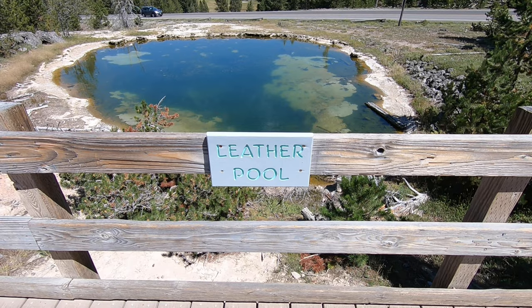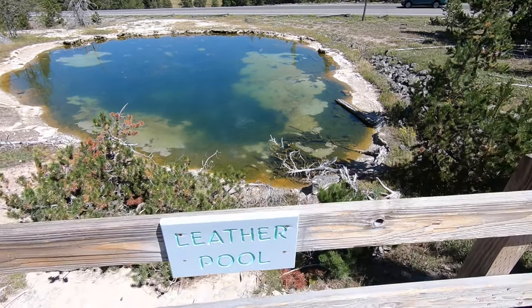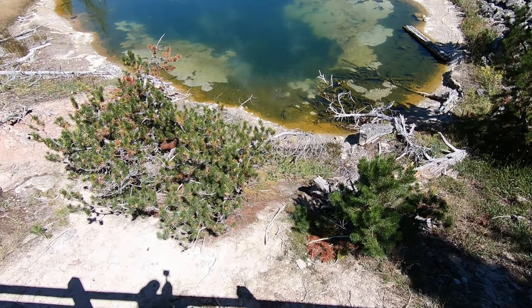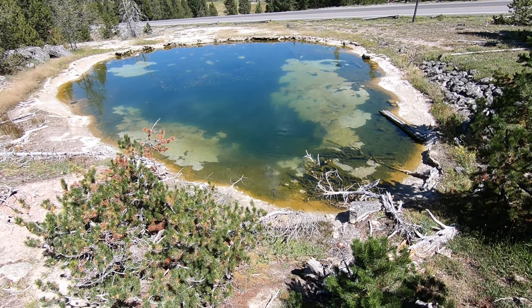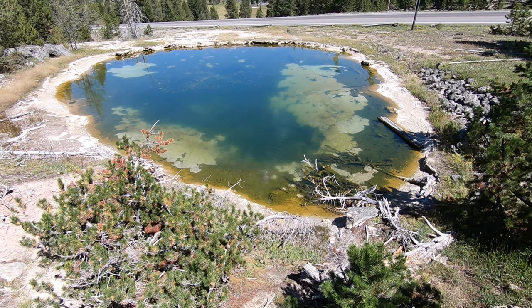This is called the Leather Pool. It was a warm 139-degree pool with leather-like bacteria. In 1959, an earthquake caused the temperature to rise and killed the bacteria in the pool. Now the water has cooled down enough to support the brown bacteria once again.